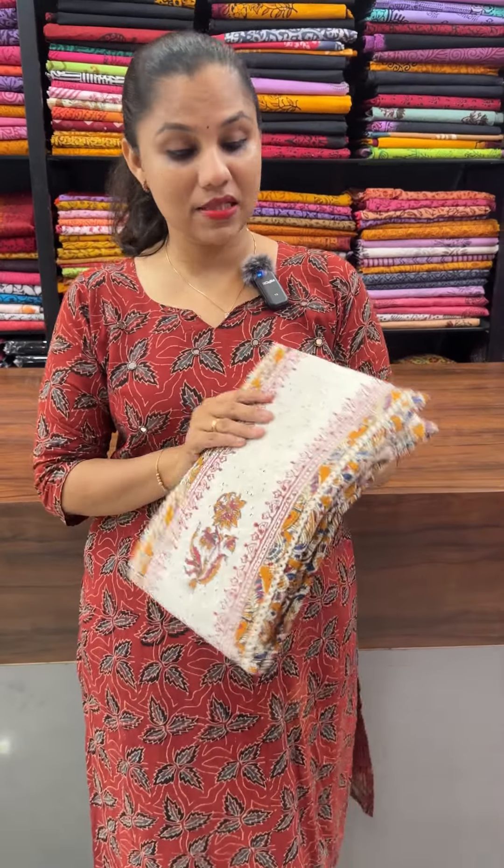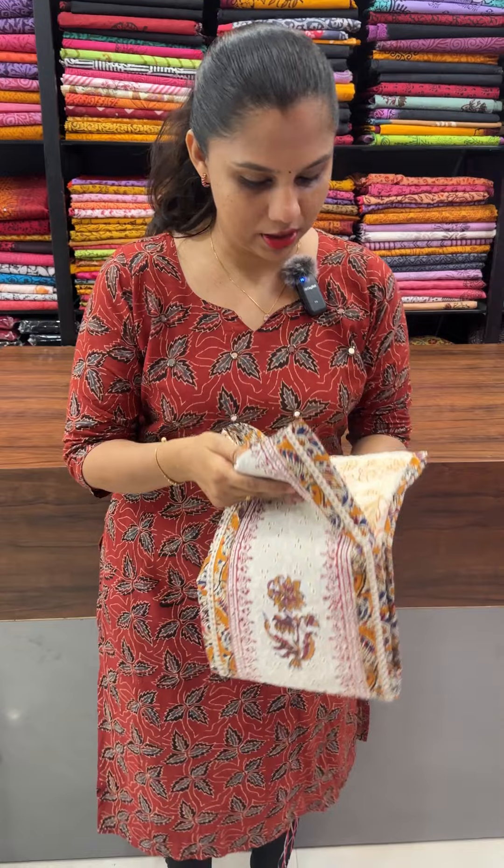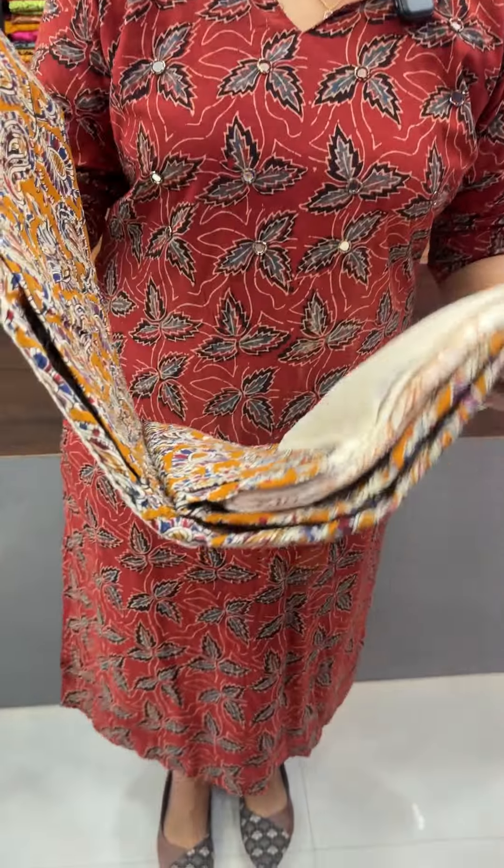Here are the sets in the collection. There are two patterns: a patch in the Kalamgari and a jacquard cotton. There are beautiful shades — 4 shades in total.